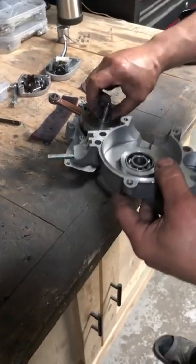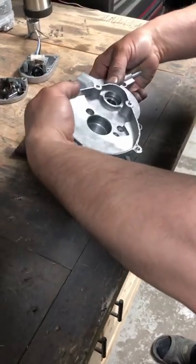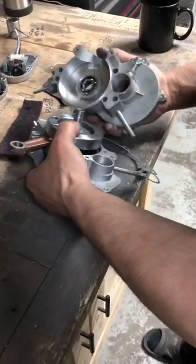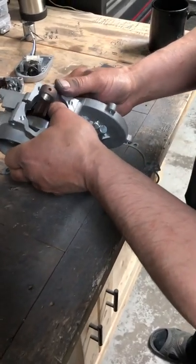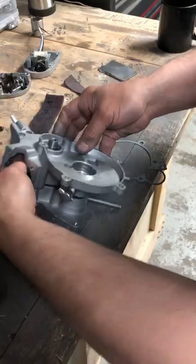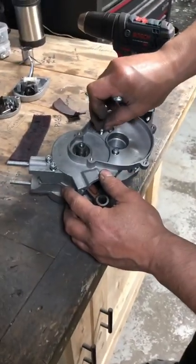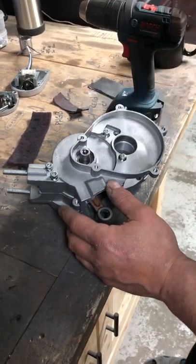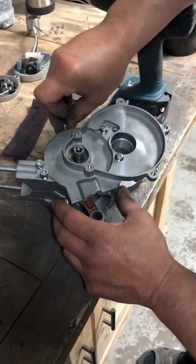That had two shims on this side when I took the engine apart. I'm just going to add a couple of screws to it just so it gets fairly tight, because I'm going to be taking it apart again.